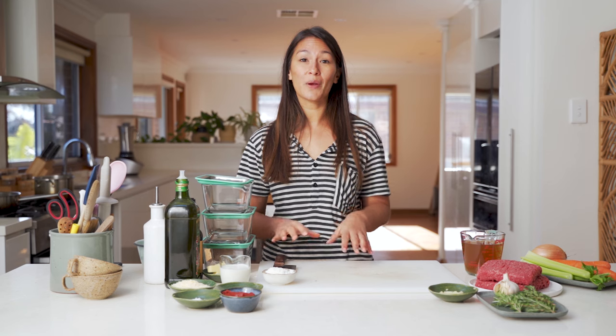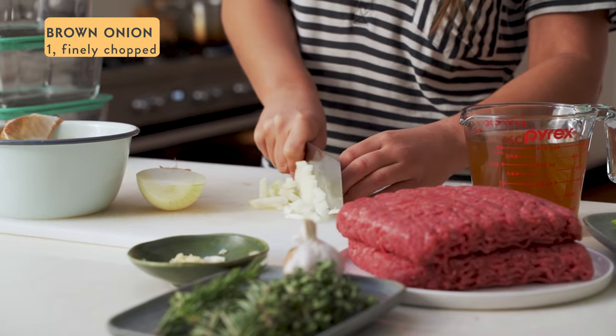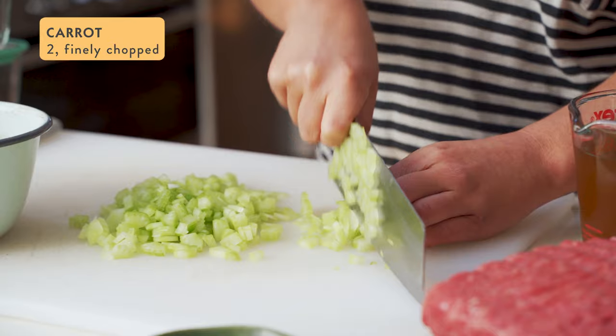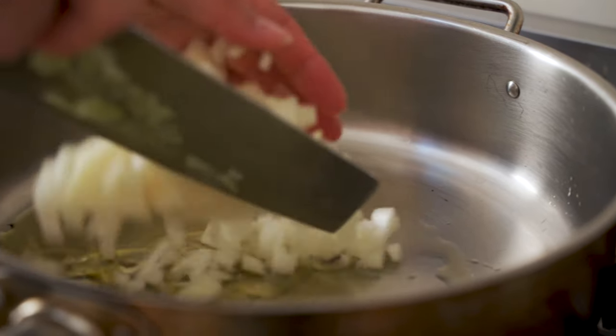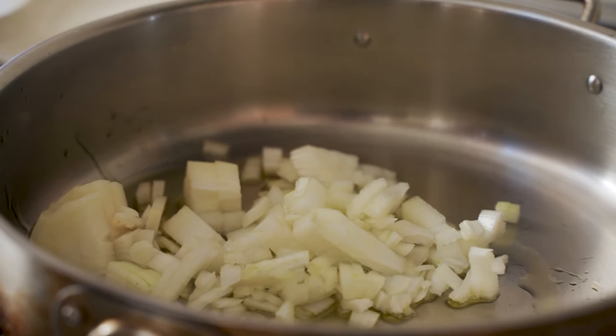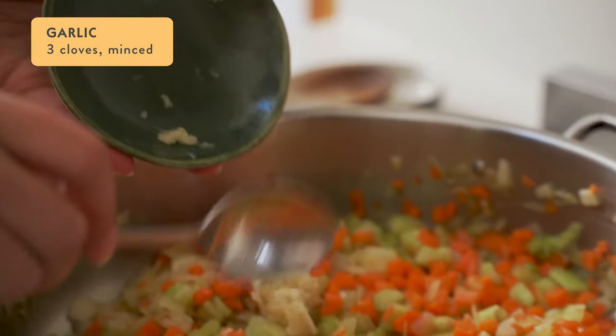My potatoes are on the boil now and while they're cooking I'm going to get going on the meat part of this dish. Start by finely dicing one brown onion, as well as two carrots and two stalks of celery. Heat some olive oil in a large pan over medium heat and cook the onions for a couple of minutes until soft, then add the carrots, celery, and three cloves of minced garlic and cook for a few minutes until they begin to soften.